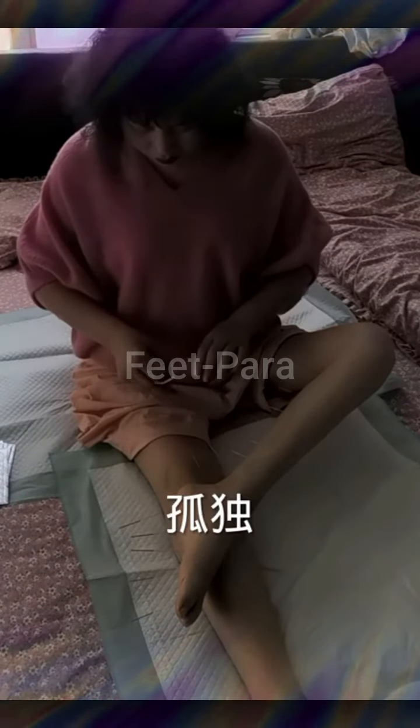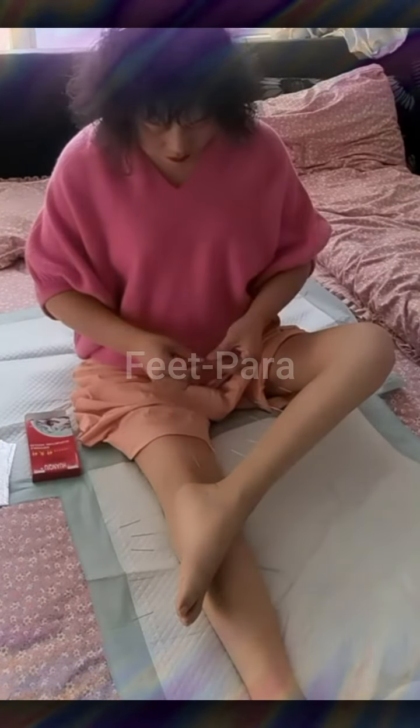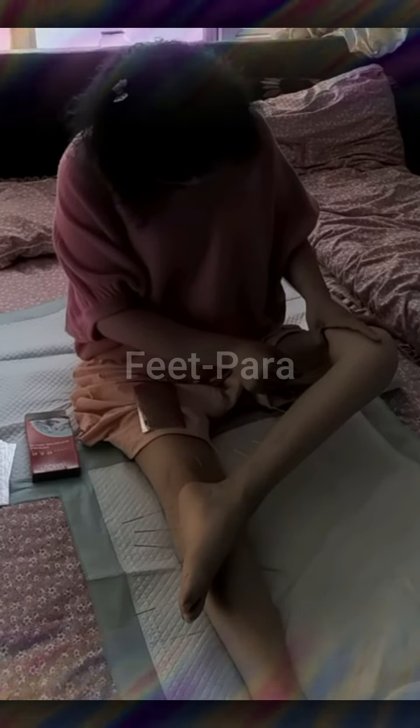Remember, it's important to consult with a healthcare professional or physical therapist to determine the most suitable stretching routine for your specific needs and abilities. They can provide personalized guidance and ensure your safety while performing these exercises.